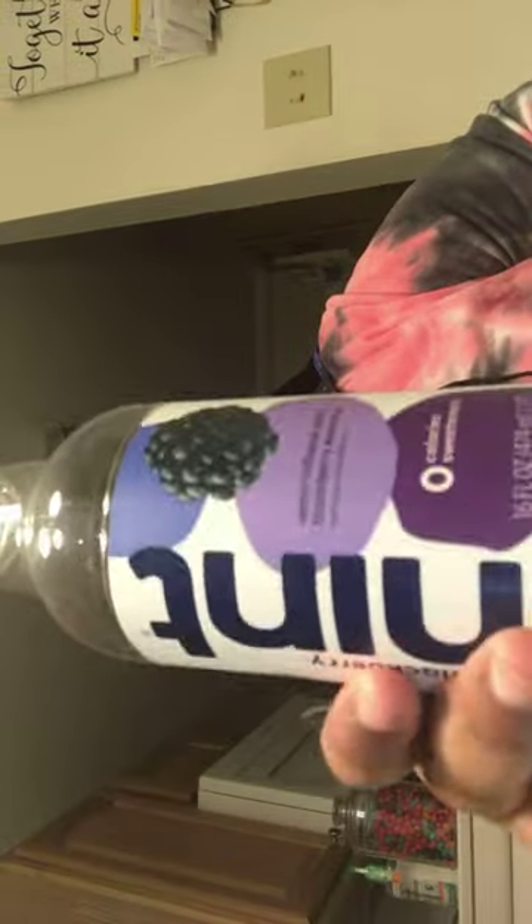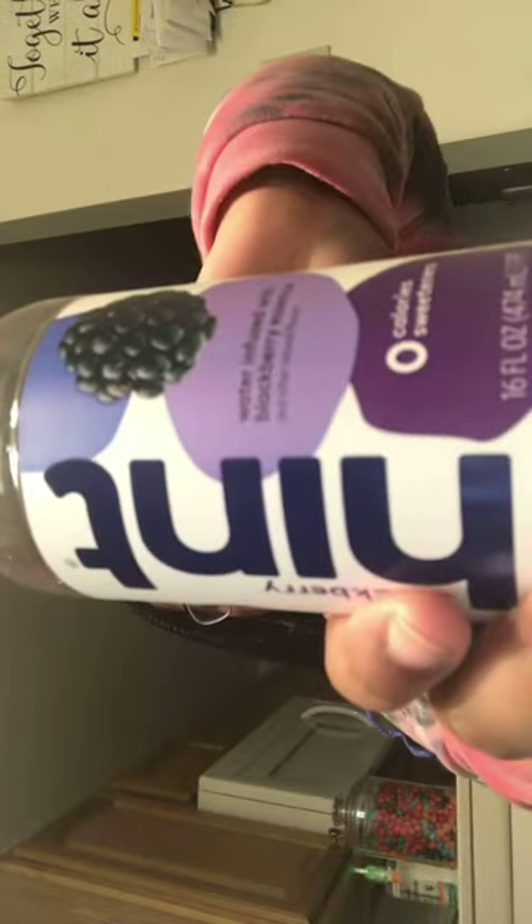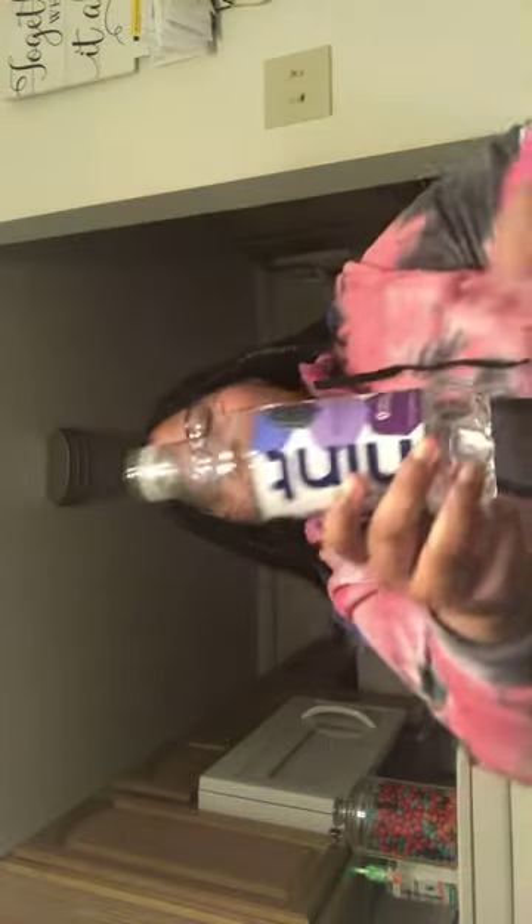This is very overpriced, especially if you got the pack. I got the pack that has different flavors — watermelon, pineapple — and it cost twenty-one dollars.